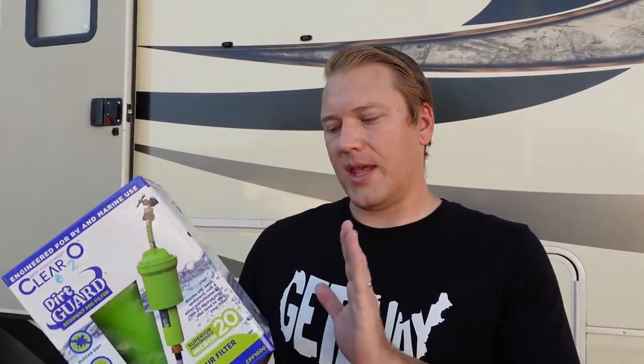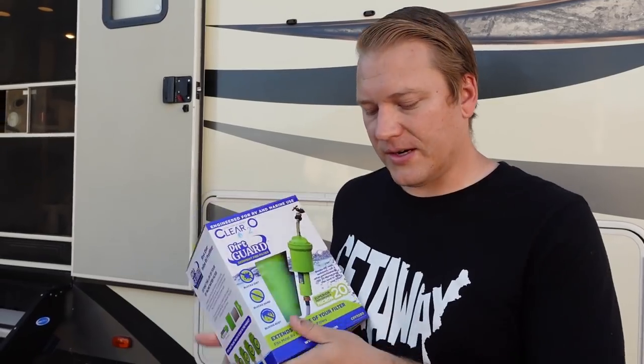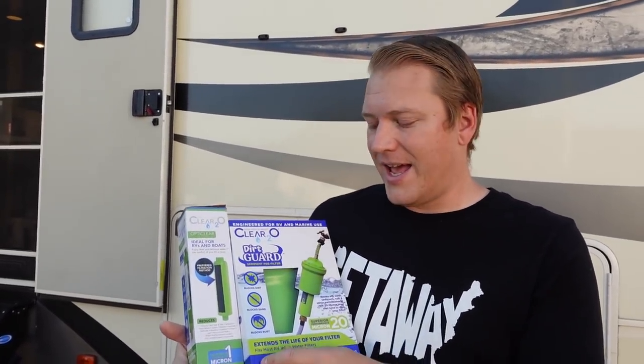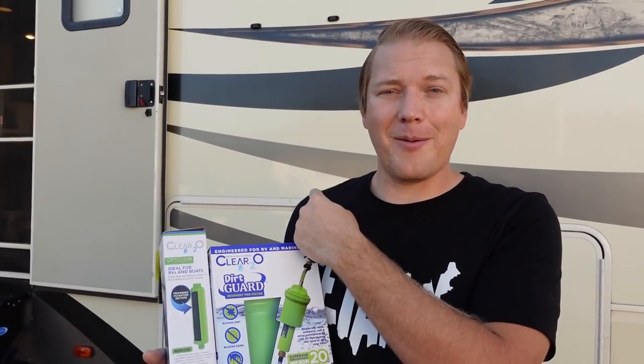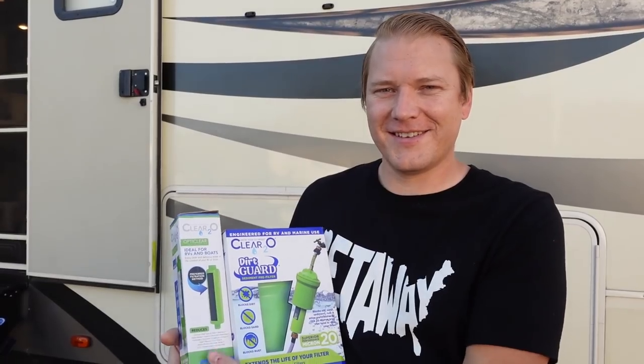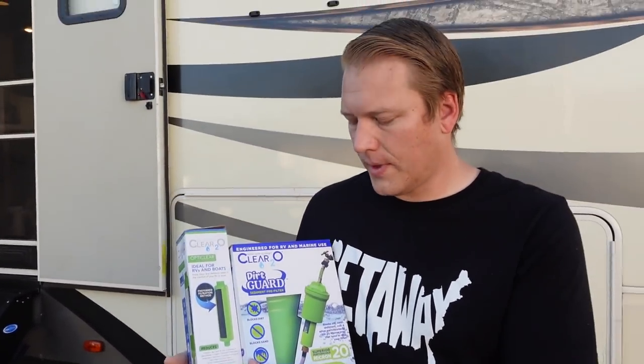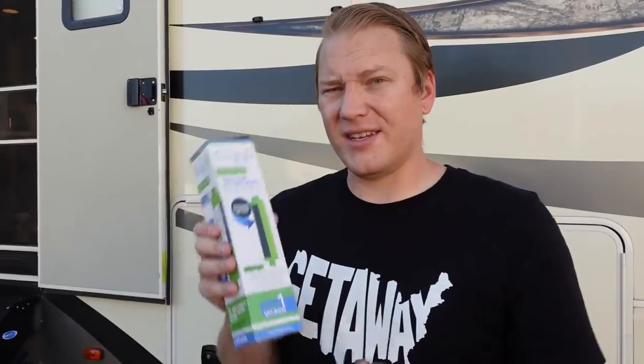You can also kind of clean off the buildup on the dirt guard filter, which is awesome. So this dirt guard is their 20-micron pre-filter, and the green one-micron filter is what we'll use when filling up our water bag while boondocking. This is comparable in price to the blue filter — maybe a little more expensive, like $17 versus $25 — but it's worth it for cleaner water.